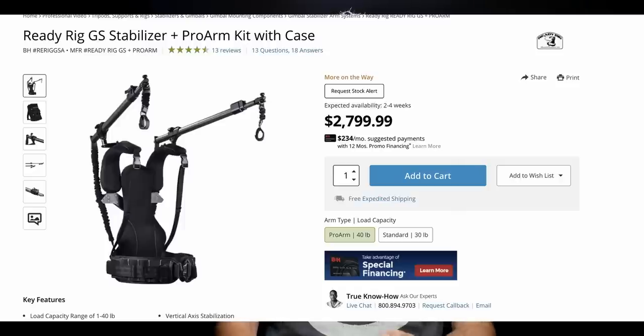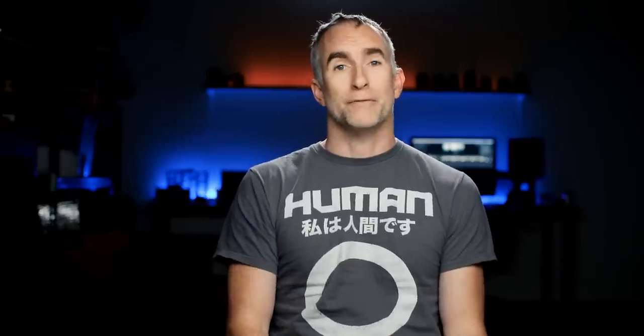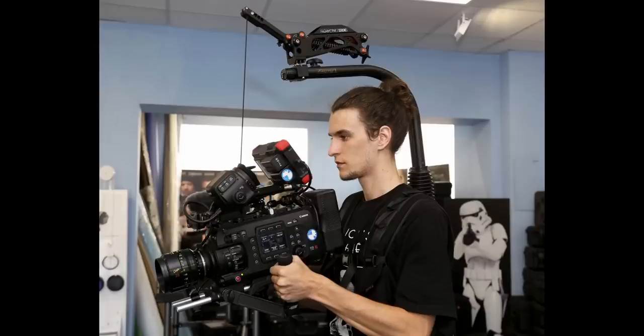...can be soul-crushing if you have to do it for hour after hour. Hence the invention of a bunch of different camera stabilizers. You have the ReadyRig, which goes over the top of your shoulders. You have the EasyRig, which is sort of like a fissure pole that comes over the top of your head.